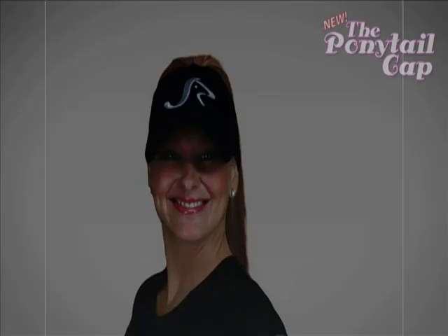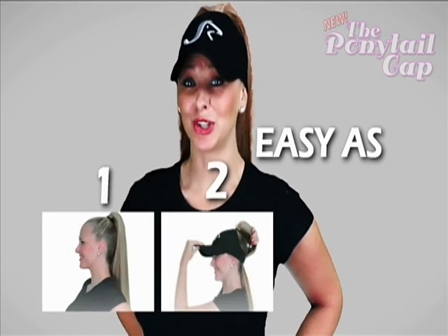New. The Ponytail Cap. It's as easy as 1, 2, 3. Get the new Ponytail Cap, now available.